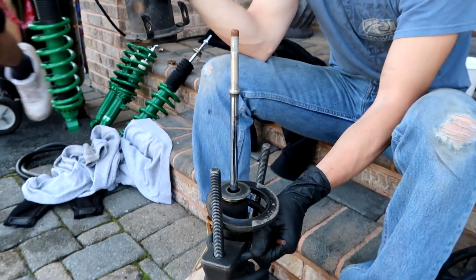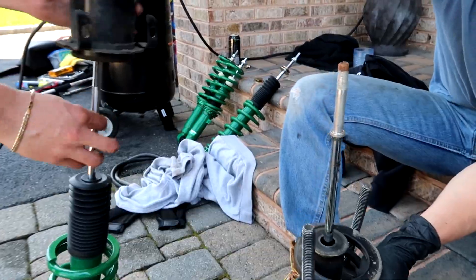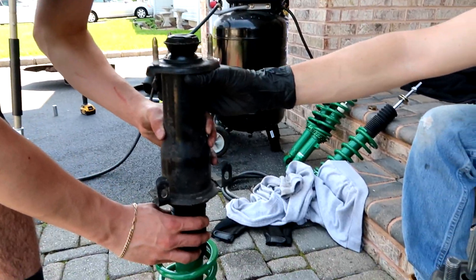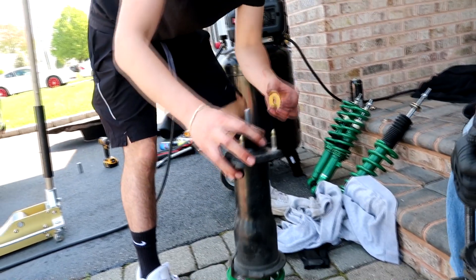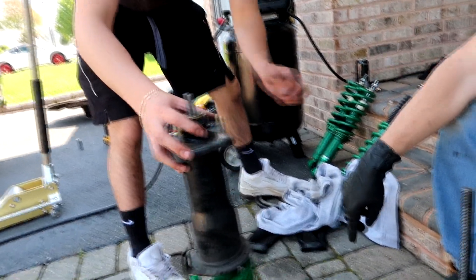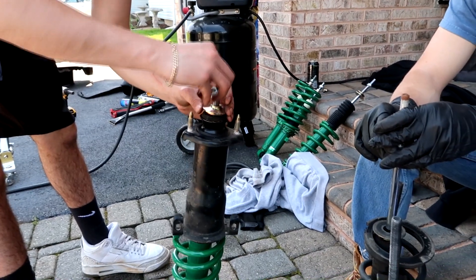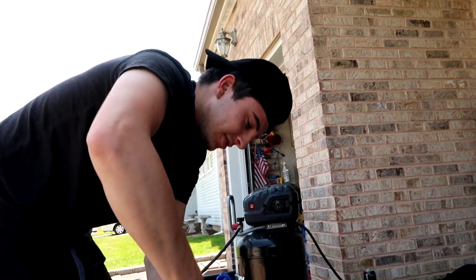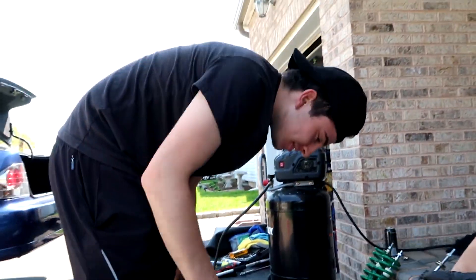You shouldn't need the spring compressors because these are small — yeah, these are mad small. That boot stays there, that goes with that. Oh, the coilovers came with new ones? Yeah baby — new ones, new nuts. And you don't need an allen key for this one. Watch the language, we're on camera — I'm gonna have to bleep out all this stuff, it's gonna take me like 15 minutes. This kid is using all the sailor words.